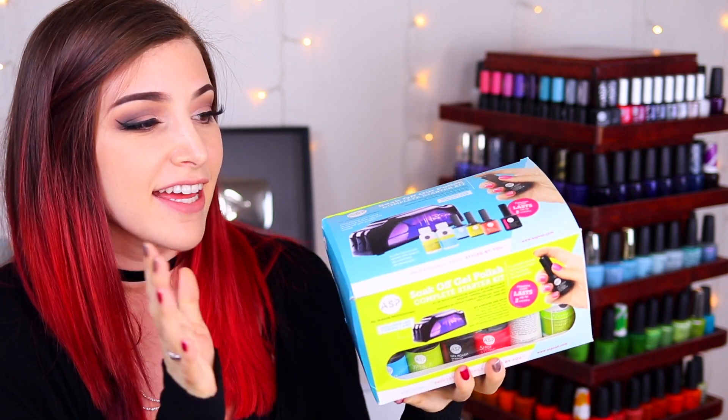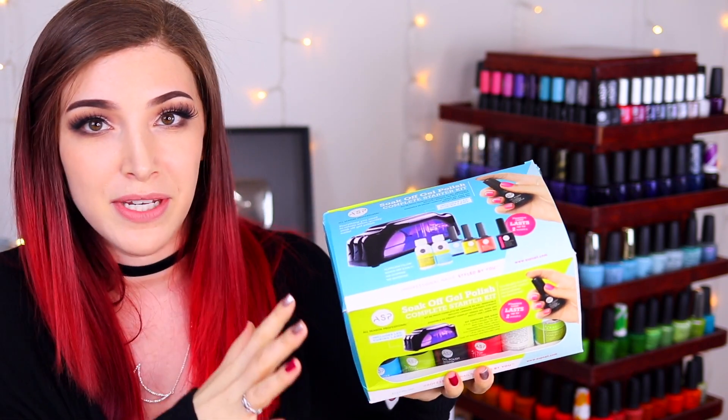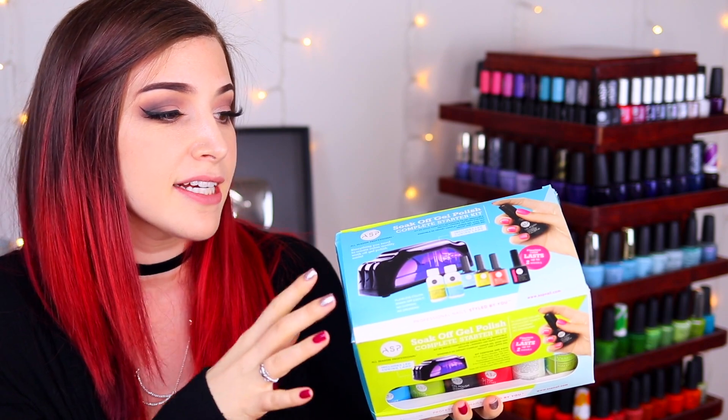If you guys haven't heard of ASP before, they are a nail polish brand available in Sally Beauty. ASP stands for All Season Professional, but it is actually a DIY at-home gel brand. They also have their line of regular lacquers.